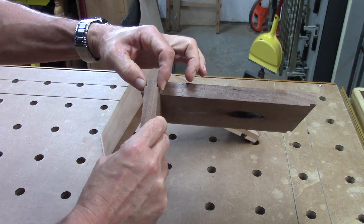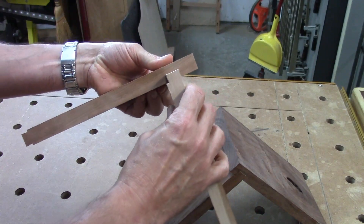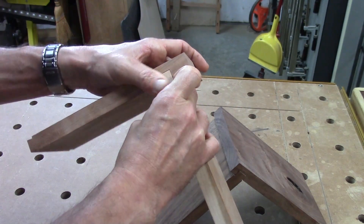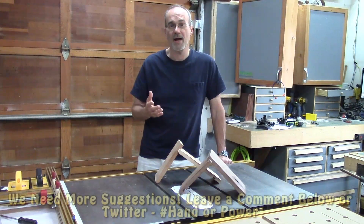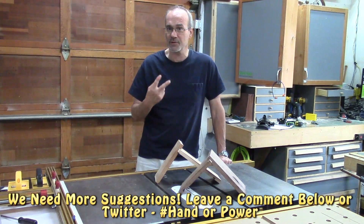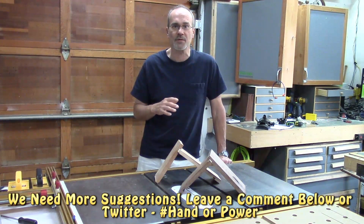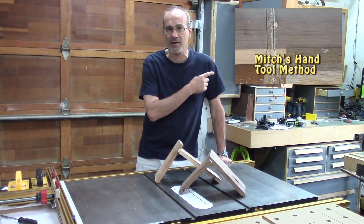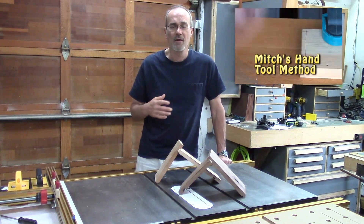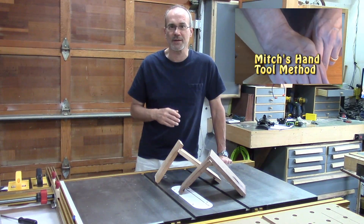Here are the two joints: a sliding dovetail where I've got the angle on both sides locking into a mating dado, and the housed sliding dovetail where it's just on one side and goes into the mating piece. There you have it — how to make a sliding dovetail or a housed sliding dovetail using limited power tools: a router table and two router bits. Very easy to do, very strong if you're doing cabinet work. Both of these are pretty essential skills to master. I'm going to leave a link to Mitch's video. Please give us more suggestions on Twitter using the hashtag Hand to Power, or leave a comment below. Thanks so much for watching and have fun.